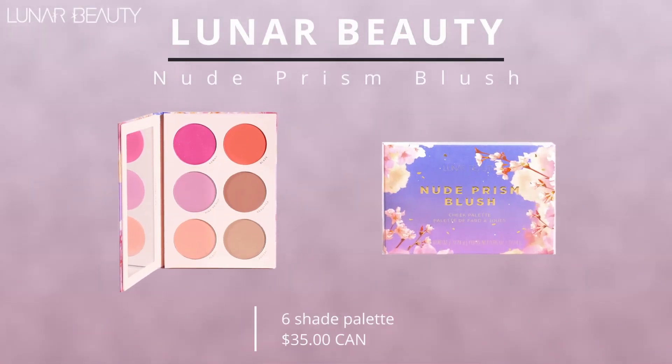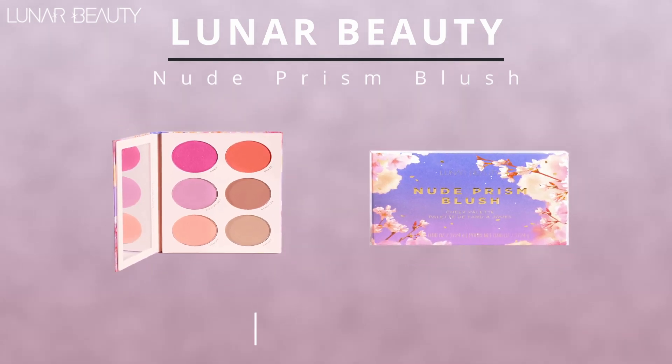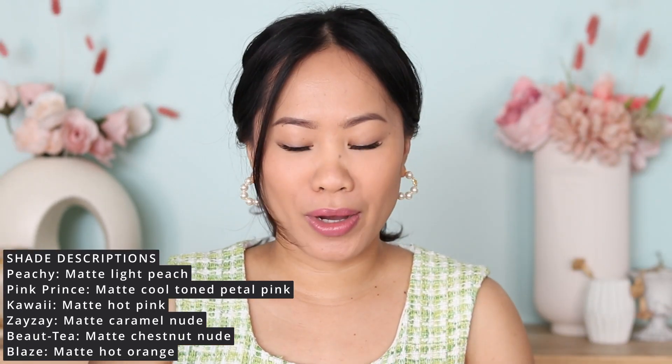We are going to use this beautiful palette from Lunar Beauty — the Nude Prism Blush Cheek Palette. This one is so pretty. I feel like I have been using this lately throughout spring and summer. I'm going to show you the color story quickly right here so you can see that you have every color that you want.